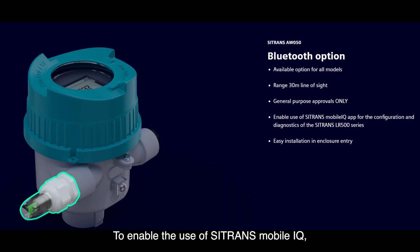To enable the use of Sitrans Mobile IQ — a configuration and diagnostics application that runs on smart devices and Windows PC — the Sitrans AW50 Bluetooth adapter is available as an optional accessory.